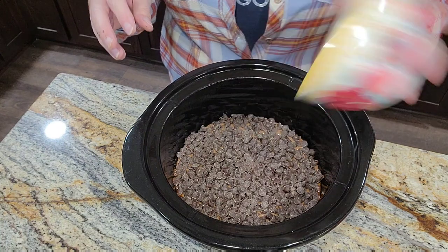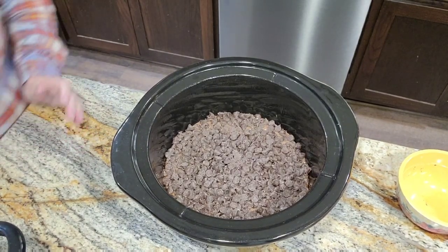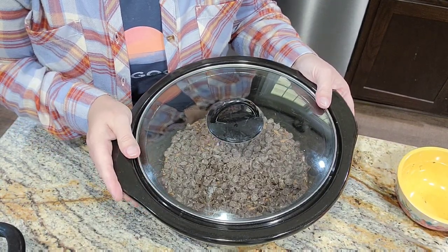Alright, there we go. We're going to put the crock pot in the cooker with the lid on, on low for two and a half hours. We'll see you back when it's ready to dig in.